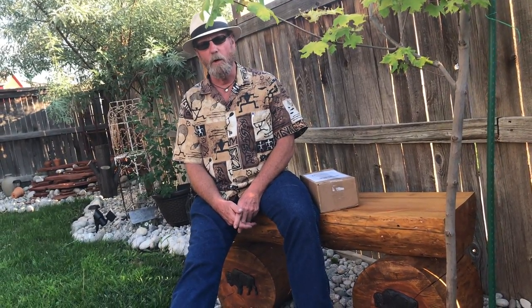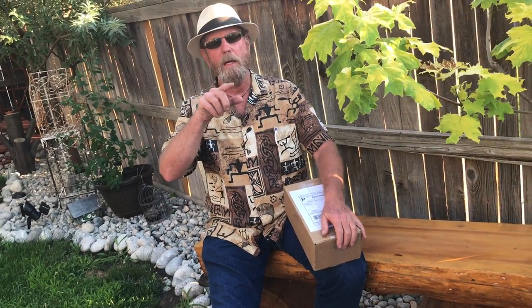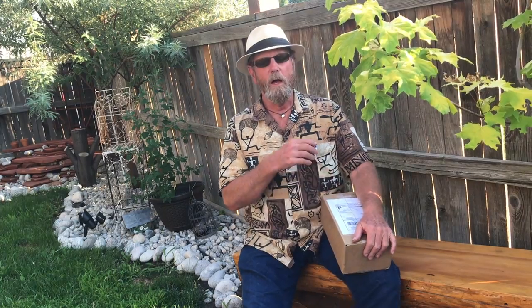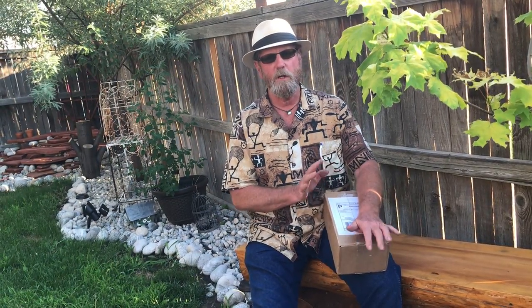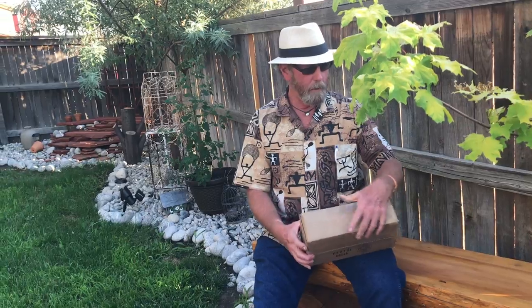This is Brad Buckner, sharpensbest.com, down here in Denver — beautiful summer day, about 94 to 96 degrees, and headed for Phoenix this weekend. I got a box from Buck and Bear Knives — that's B-U-C-K-N-B-E-A-R — which I received back from the Atlanta Blade Show. They said they were going to send me some stuff and asked me to unwrap it and do a preview and assess what they have.